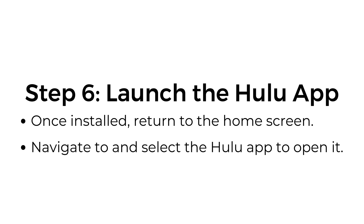Step number six: launch the Hulu app. Once installed, return to the home screen. Navigate to and select the Hulu app to open it.